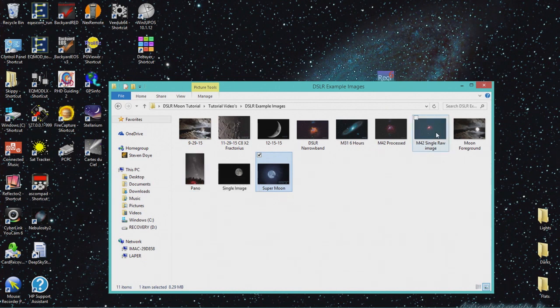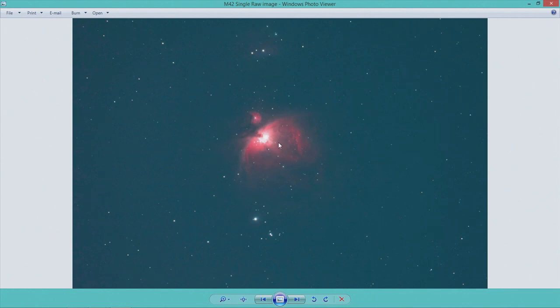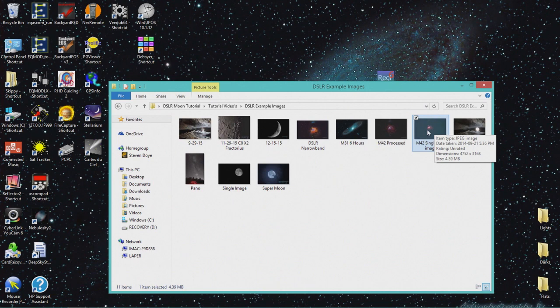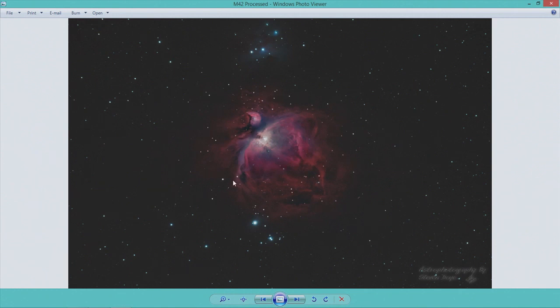That is planetary imaging — Jupiter, Venus, Mars, Saturn, Sun, Moon — anything bright that takes a fast exposure is considered planetary astrophotography. The other type is DSO imaging, which stands for deep sky object. With DSO it requires taking a bunch of exposures, but not video — just raw images. This is a five-minute exposure of the Orion Nebula. To track for five minutes without star trails you need a nice mount. You take five-minute exposure after five-minute exposure, stack them, run through processing software, and you get way more detail with gases popping out.